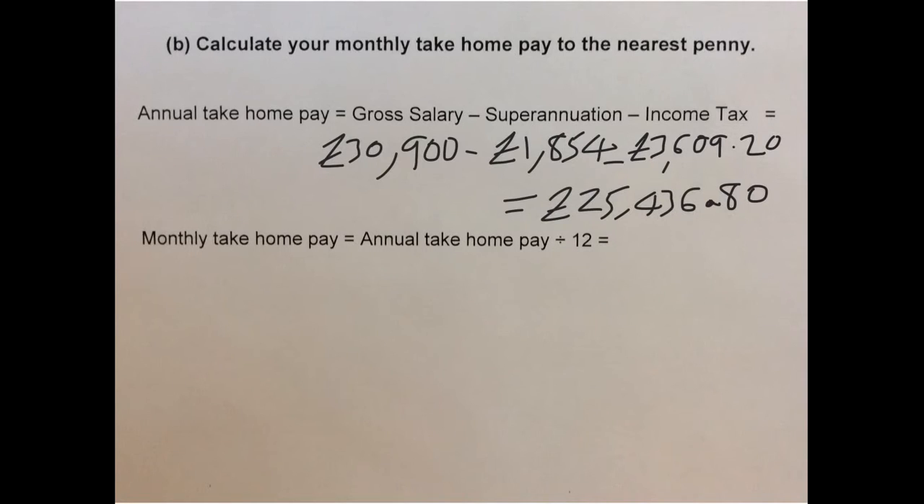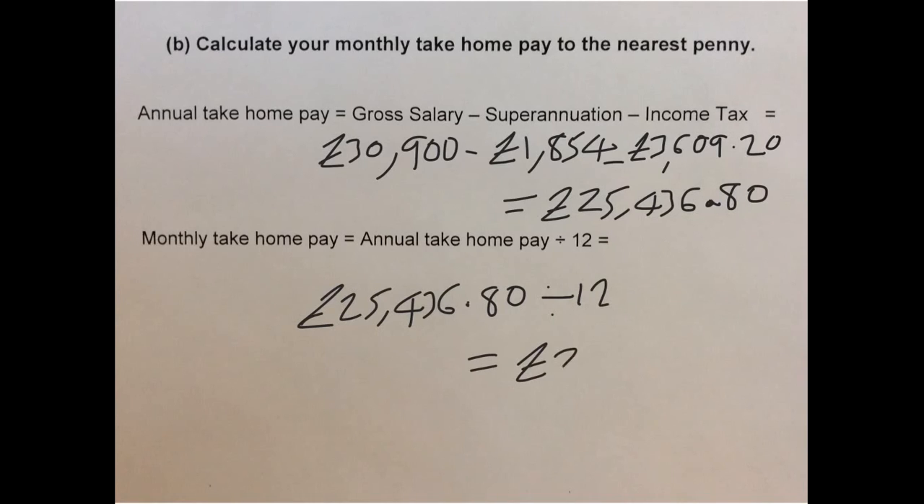For our monthly take-home pay, we divide £25,436.80 by 12, and we're left with £2,119.73. And that's our final answer.